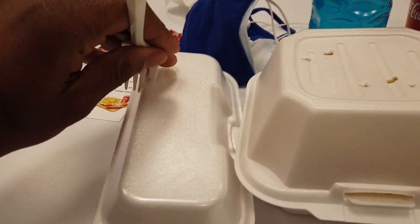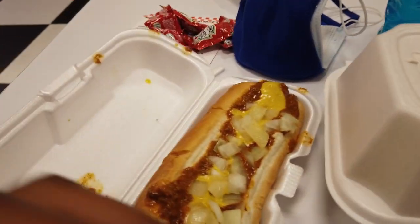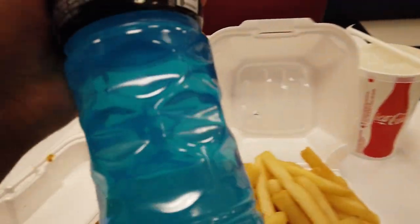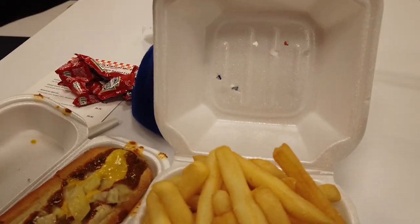All right guys, well I checked my account and I had six more comp dollars to spend, so I figured I'd go ahead and get myself a Coney, some fries, and then just get rehydrated from last night with all the drinks. So I've got a Powerade and then just some water. Pretty straightforward, pretty simple stuff here.